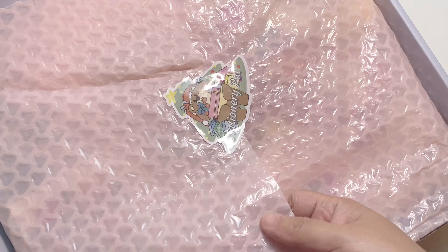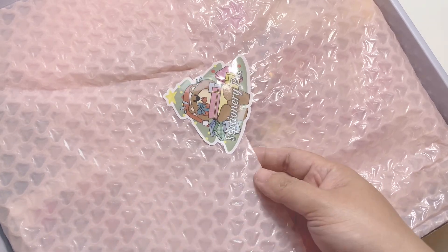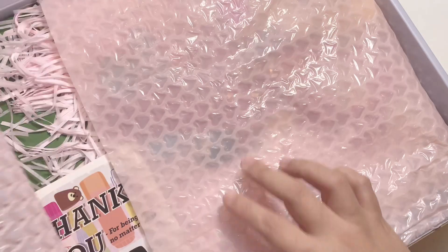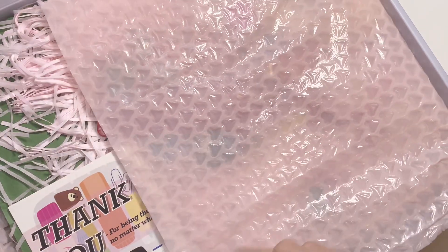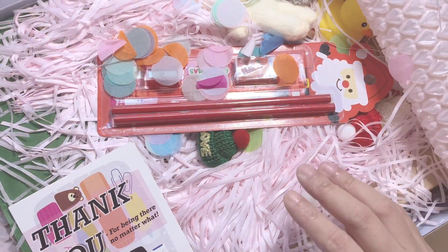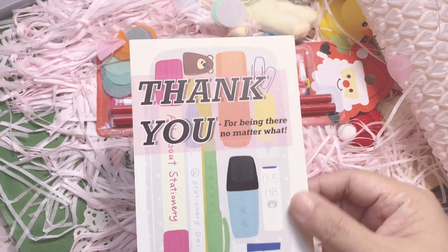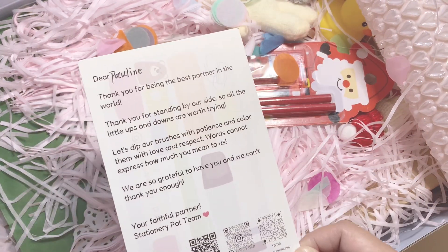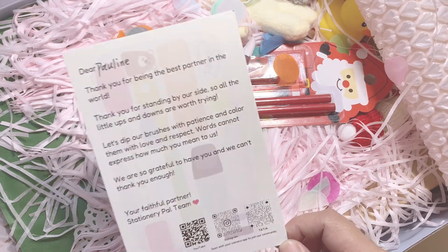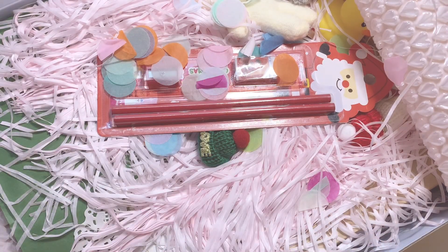It comes with this heart bubble wrap. Yes, it's heart bubble wrap and you have a sticker right here and it opens with so much stuff inside. I don't even know where to start, so I guess we'll start with a card. It says thank you and there's stuff at the back. That is really fun and sometimes they'll give you a 10% discount code exclusive for you in these cards, so make sure to give it a read and keep it if you'd like.